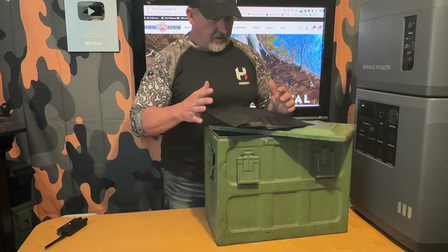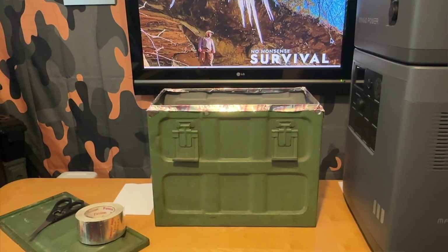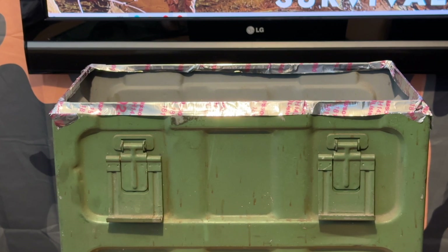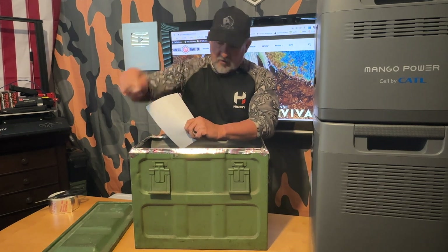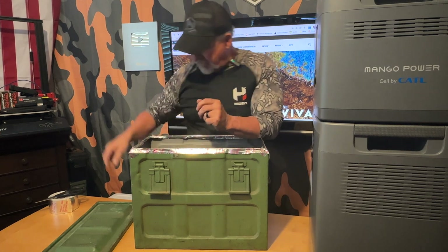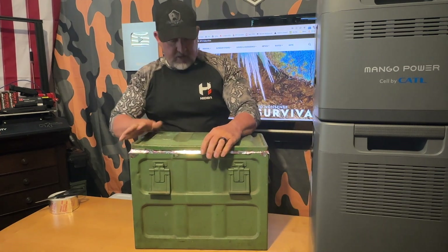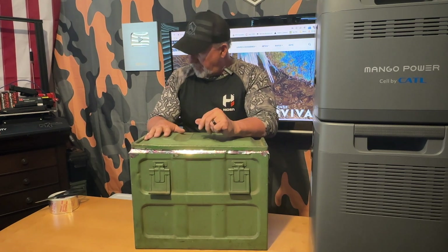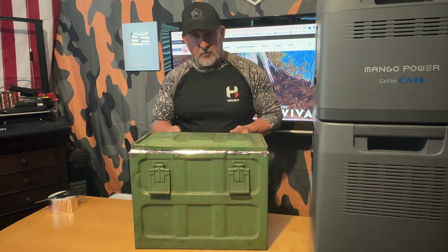So we're going to get this thing prepared and get it closed up. Here's a quick look at how we put some aluminum foil tape around the top lip of the ammo can. Now that we have a layer of aluminum tape around the top, we're going to put our list of items inside, put our lid on, and before we clamp it down — there are six clamps on this with a lot of compression — we're going to put another piece of aluminum foil tape all the way around the edges to make sure we have a really good seal.